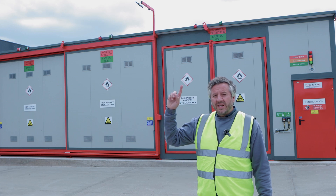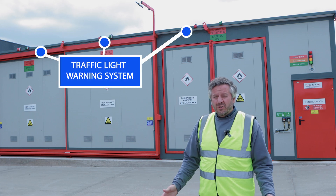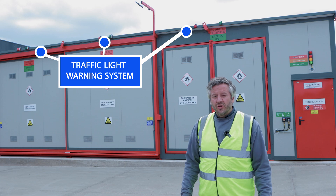Above each store area there's a red and green flashing traffic light. The green light means everything is safe to use. The red light means there's a fire warning in that bay and you should not approach the store.